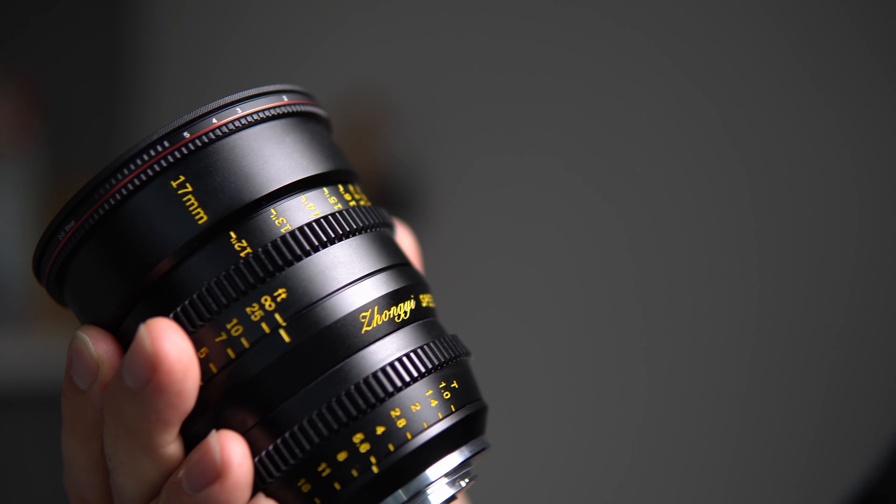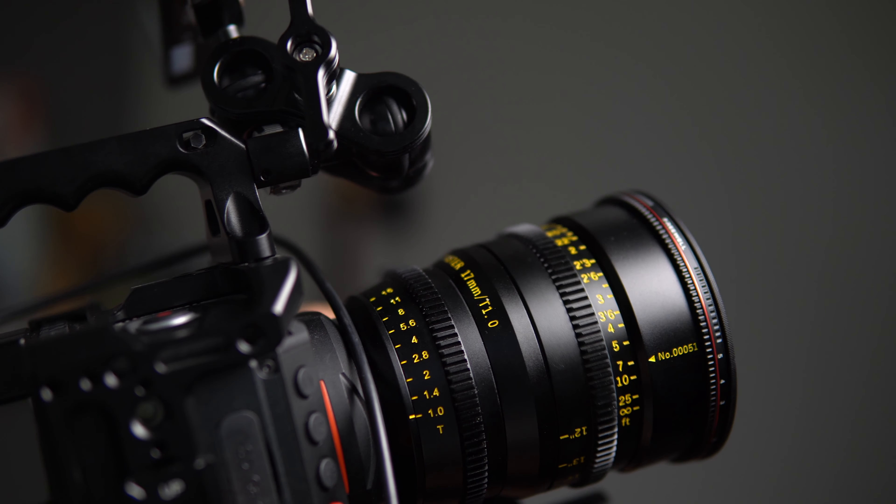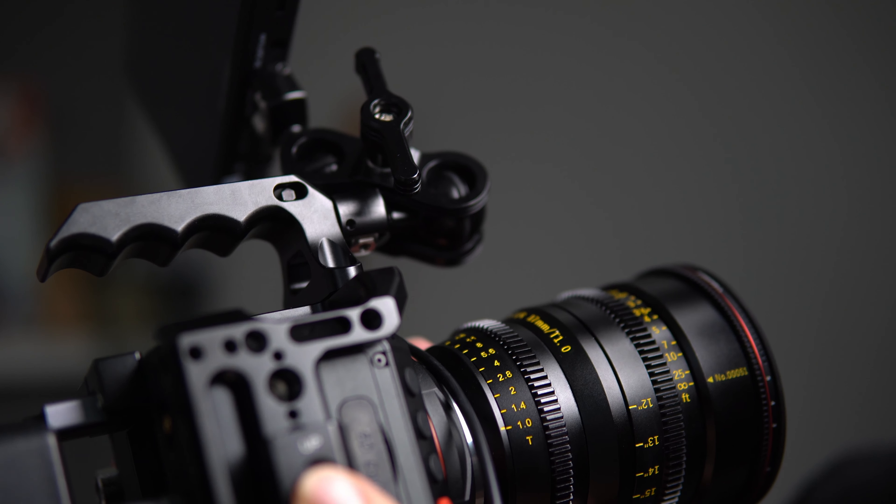Let's talk about the build quality of this thing. You'll see many reviews saying it's 'built like a tank,' and it really is built really, really well. This isn't the very cheap end of cinema lenses, though. Compared to normal photography micro four thirds lenses — think the Panasonic or Olympus — this is really, really well built. It's big and it's heavy — a little bit over 600 grams.